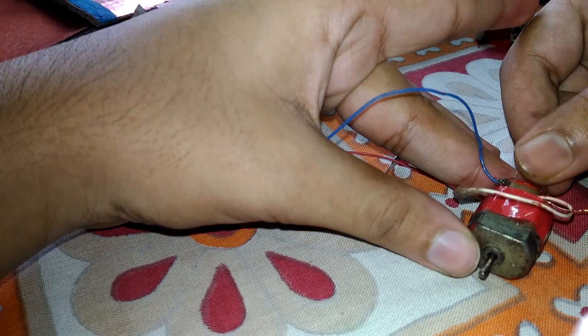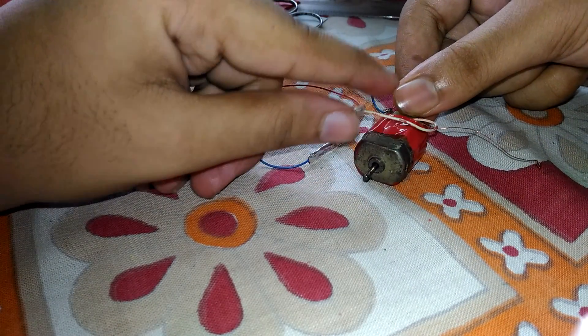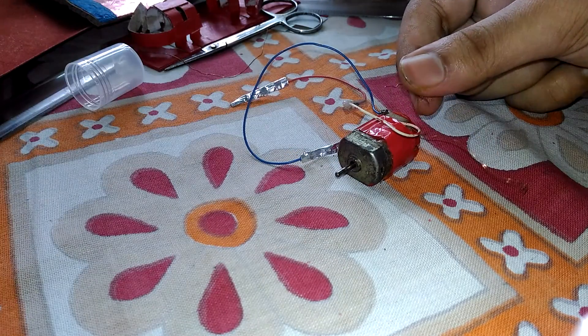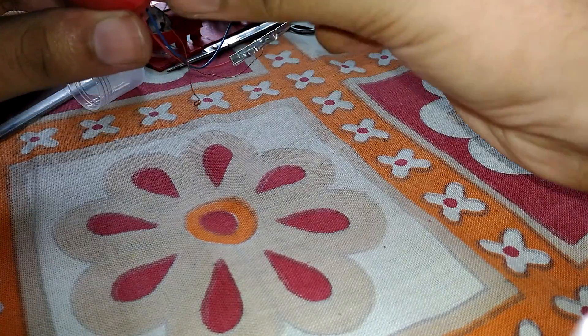It's working great! I'll put a wheel on this to make sure it's working — just test this one.